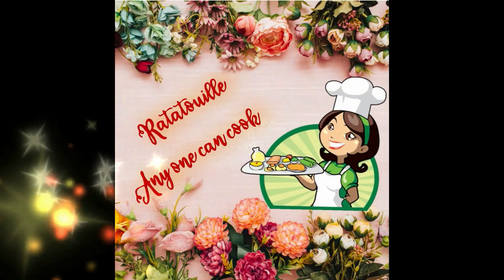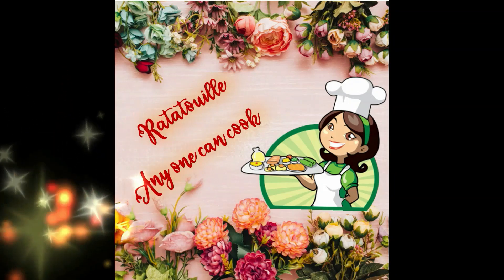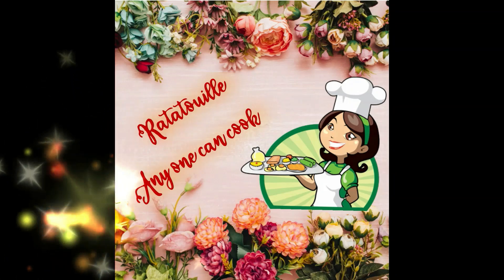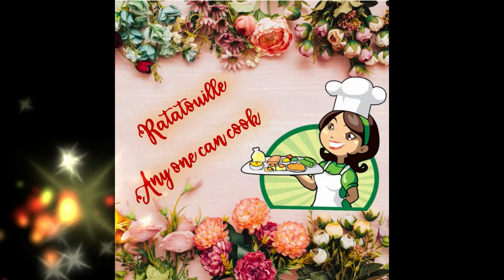Hi, welcome to my cooking channel Ratatouille - Anyone Can Cook! Cooking is fun only when it's begun, and that's the slogan. Now let's begin to have some fun. Don't forget to watch till the end of the video for the post-credit scenes.